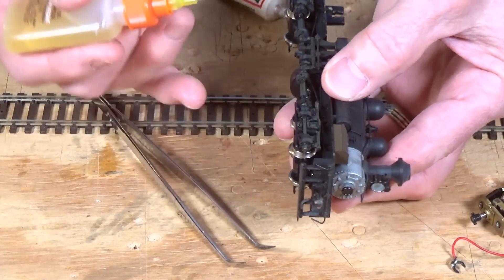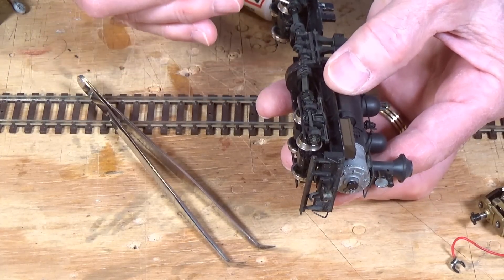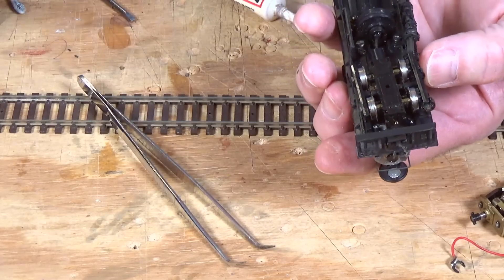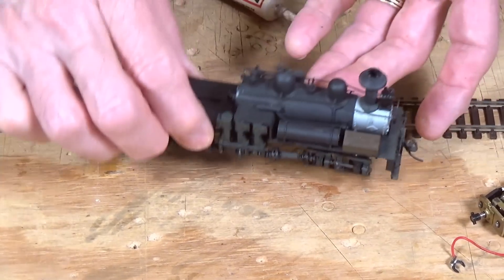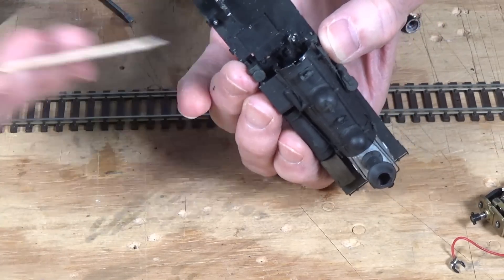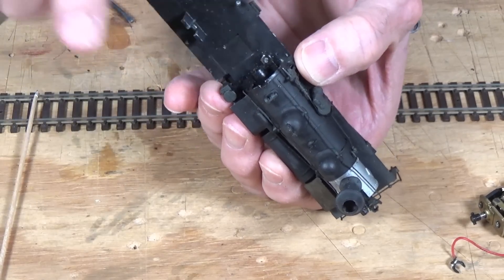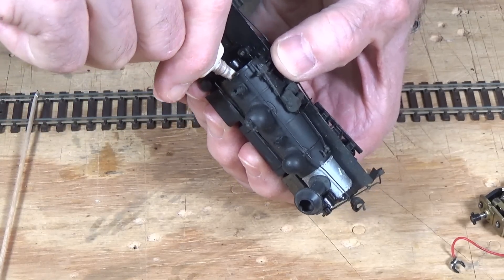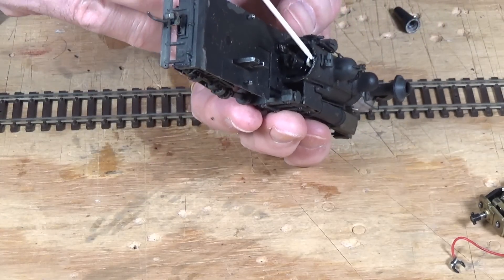Another thing you might want to do with these is go ahead and lubricate all of your moving parts in here just to make sure nothing is going to freeze up on you. They seem to be pretty well lubricated and there hasn't been a lot of loss of oil over the years. Hidden inside the boiler there's a gear mechanism — I need to get some grease onto the top of that gear. I'll squeeze some out onto it and you can barely see a little bit of the white gear lube.